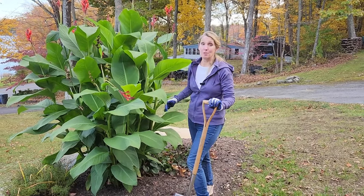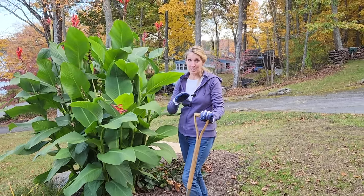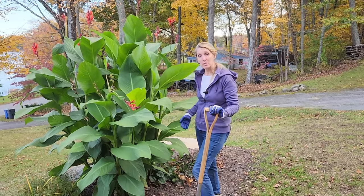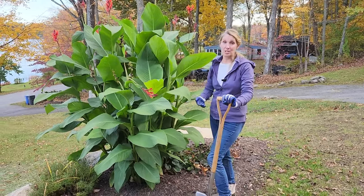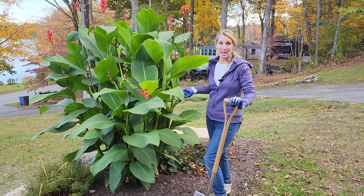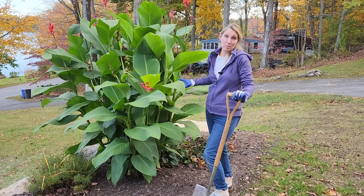If you live north of zone eight — planting zone eight or hardiness zone eight — then you have to lift the rhizomes for the winter and store them. If you're lucky enough to be in zones eight through ten, they're fine in the ground. They're somewhat of a tropical plant.